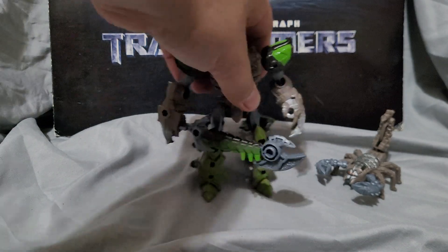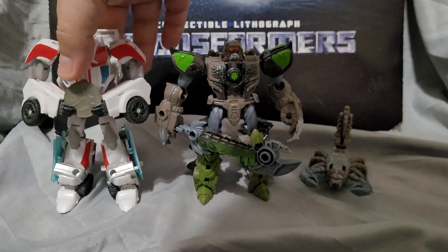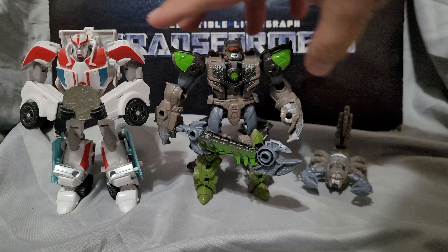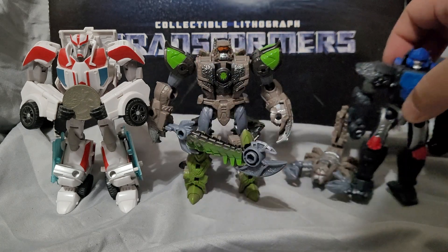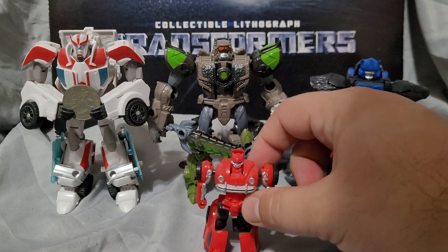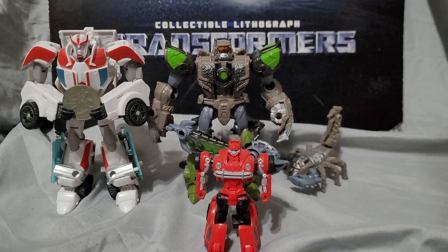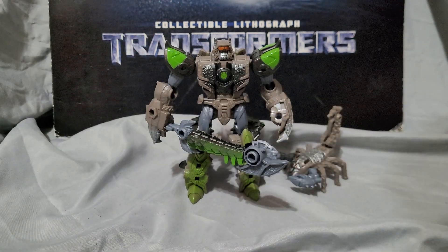Now for size comparison. Here we have Ratchet, which really shows that Scorponok is very close to deluxe size — roughly deluxe class, or warrior class would be a little more accurate. Then we have Primal and Flip Jumper to finish off the comparison.